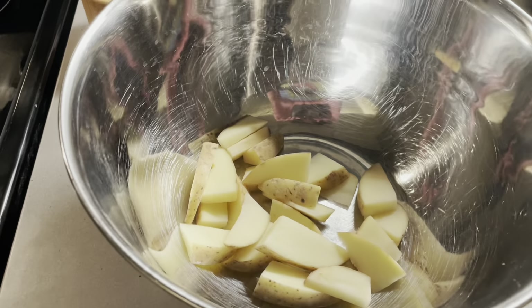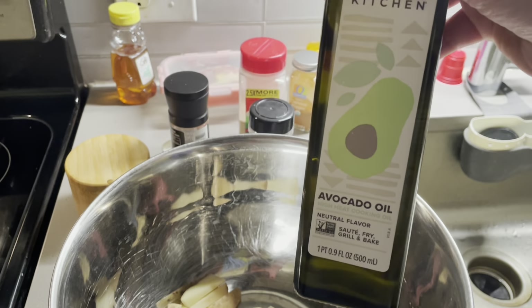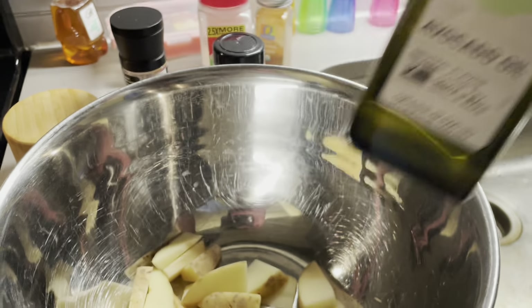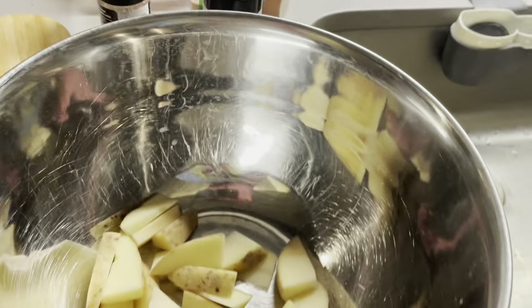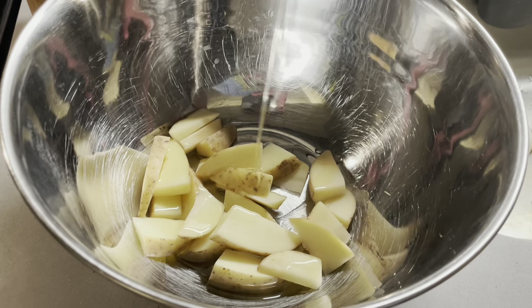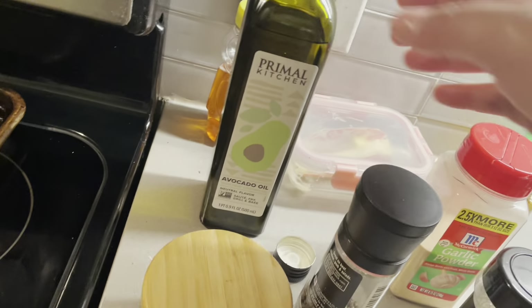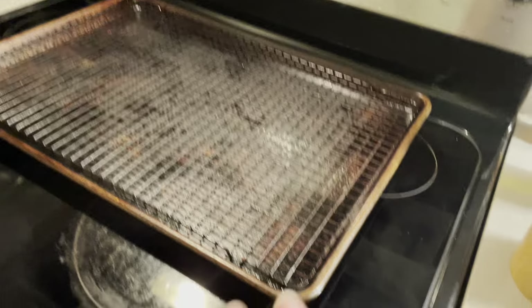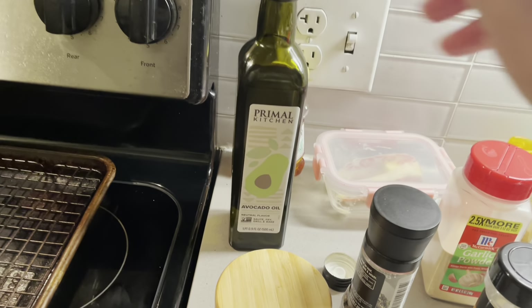The potatoes are in my bowl. I'm going to add a little bit of avocado oil. Usually I would use olive oil, but avocado oil works fine — it doesn't really matter what oil you use. Ideally olive oil since we're baking, but I usually use avocado oil for frying because it can sustain high heat and has a high smoking point.